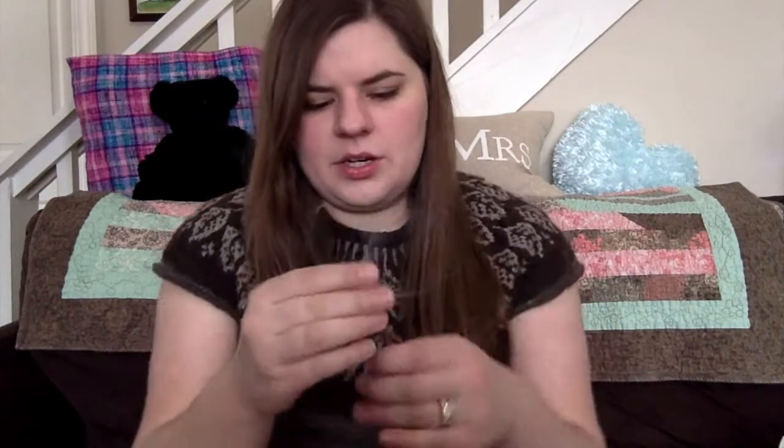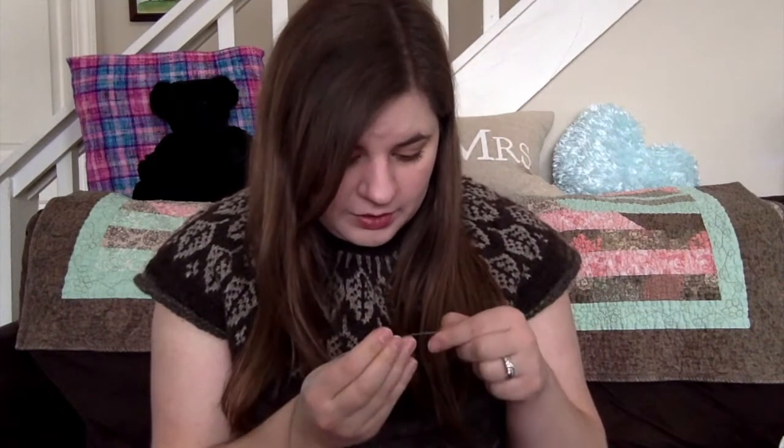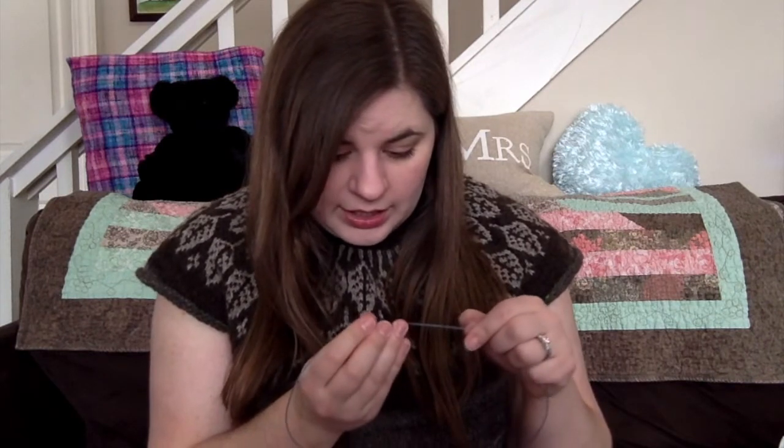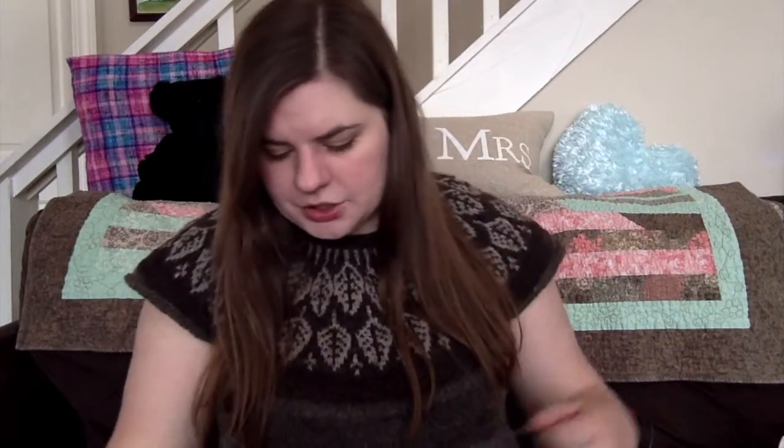Here's my mess of needles. I've been using Addi — maybe Turbos — slightly pointy, size US3, 3.25 millimeter, 40-inch length circular needle. That's what I used for the colorwork and the body. For the garter collar and for the rib, I used a HiyaHiya Sharp US2, 2.75 millimeter.